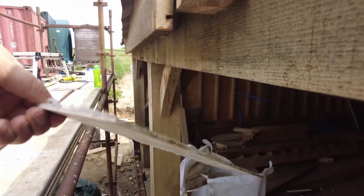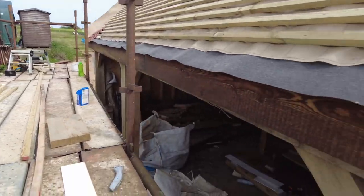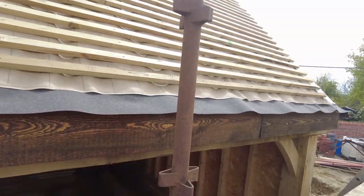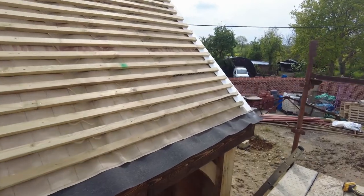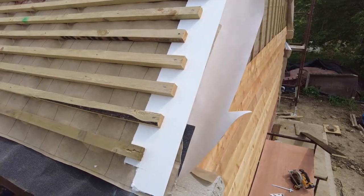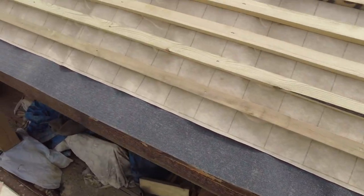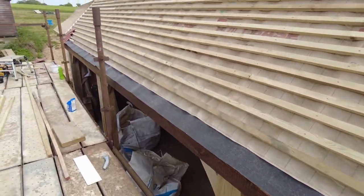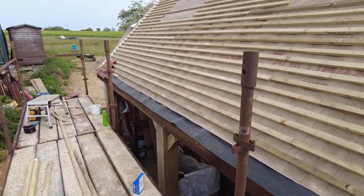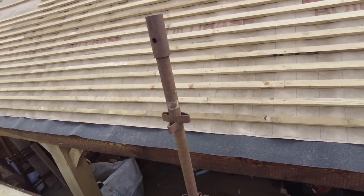The soffit slides in afterwards, so I need to cut the correct board first to run all the way. We'll use the wet bit at the end — there are a couple of screws in that so we can lever it off if we need to get the soffit in. I've cut the under-cloaking on this side. I'm going to go cut the soffit now while Dan puts this last batten in and packs the batten underneath.